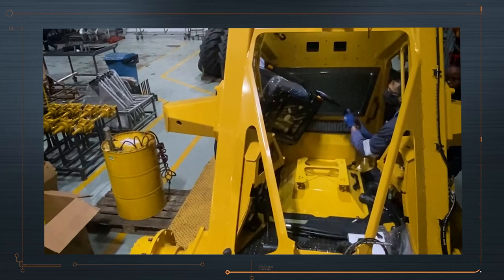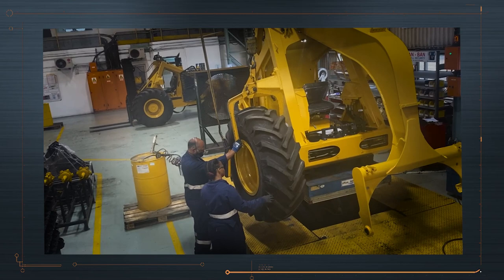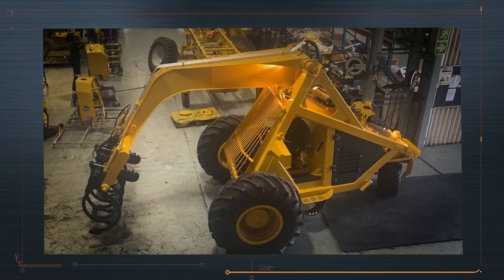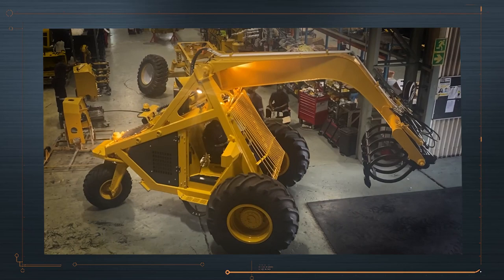The triwheeler uses huge tires which are 1.4 meters high. The tires are air-filled and are very rugged to handle rough ground with ease. The machine is started and brought up to running temperature, and an initial check is done to ensure that the hydraulic and electrical systems are operating correctly. If the triwheeler passes the test, it runs for five hours to be certain that the machine is perfect.